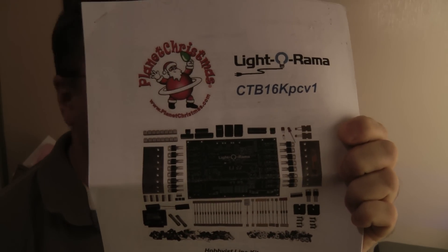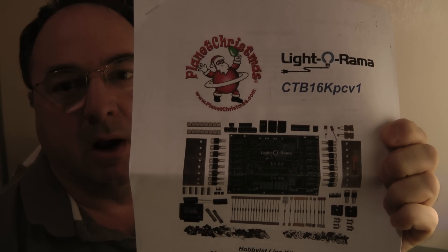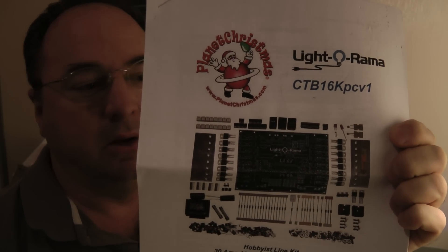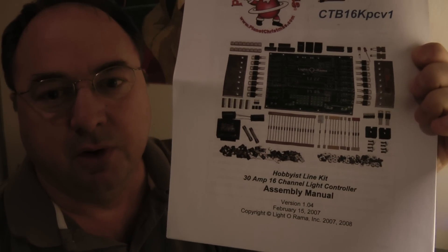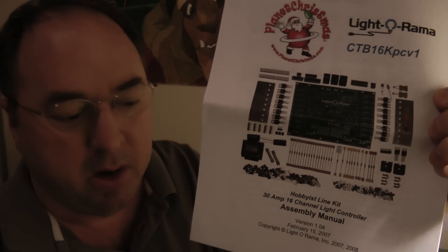Hello boys and girls, here we go. We're going to start assembling one of the Lidorama kits that you have to assemble yourself. As you see here, this is the instruction manual. We will refer back to this quite often.